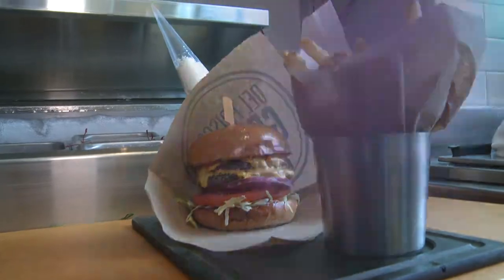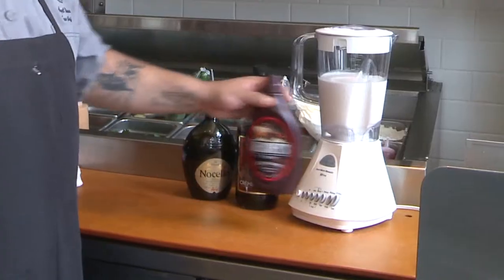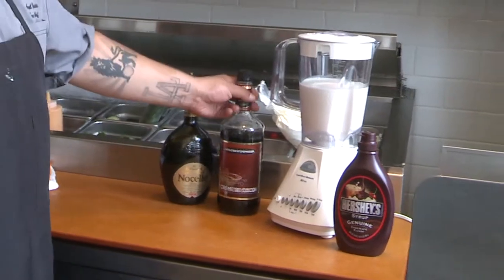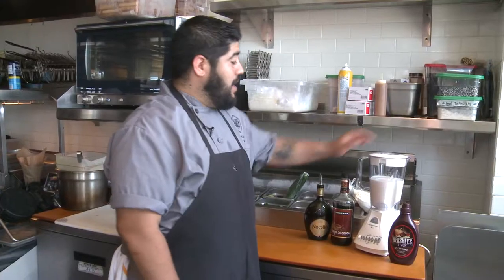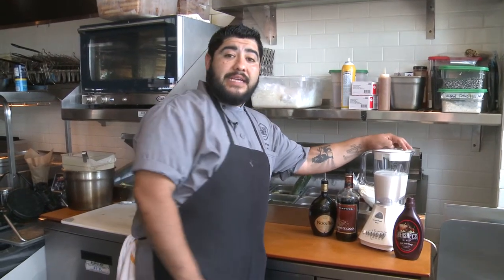Now we're going to go ahead and finish up our triple treat. We'll start off with our ice cream base. We're going to add a little bit of chocolate syrup, a little bit of creme de coco, a little bit of nichello, and we're also going to add in some milk, and blend that up until it's nice and thick and creamy.